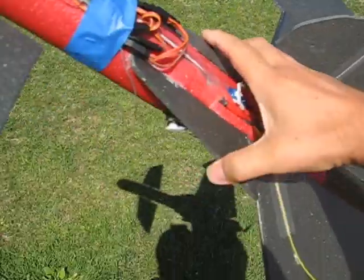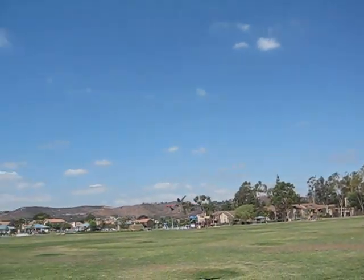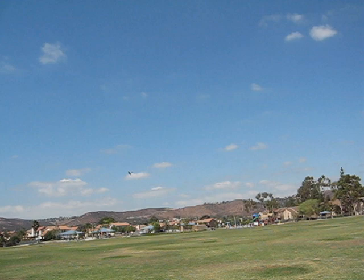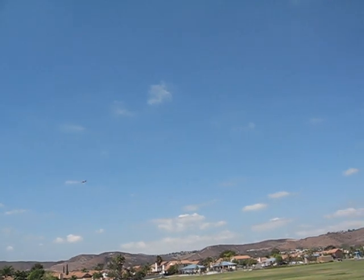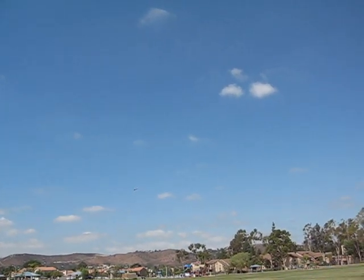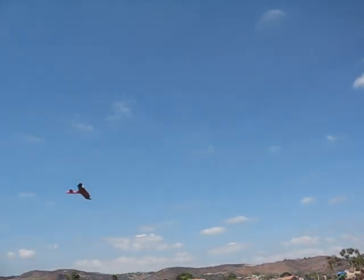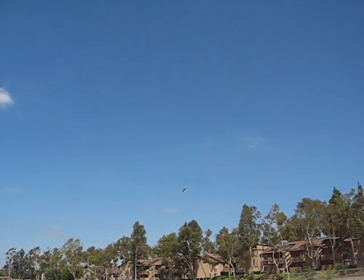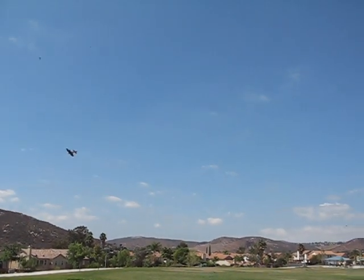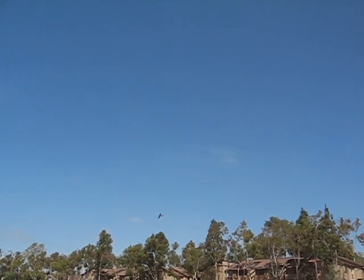Just going to do an underhanded toss like this first. First flight. Wow, it flies! There's a pull to the right — could have to do with the canard. Wow, my first creation that ever flew on the first flight!